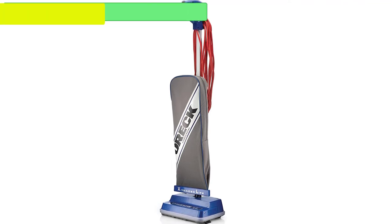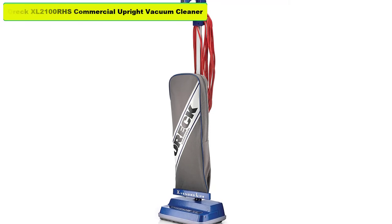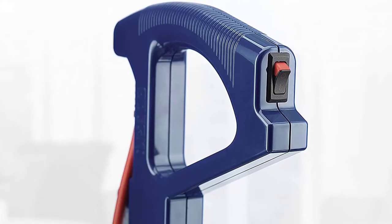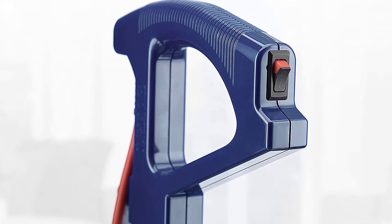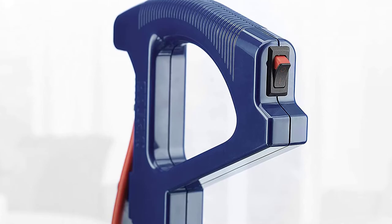Hey guys, in this video we are going to review the Auric XL 2100 RHS Commercial Upright Vacuum Cleaner. You can buy it right now. If you want more information and updated pricing, be sure to check the links in the description below. So let's start the video.